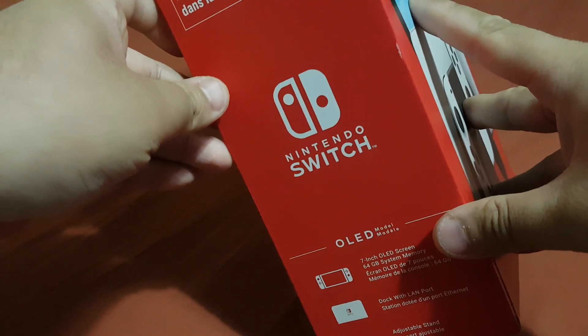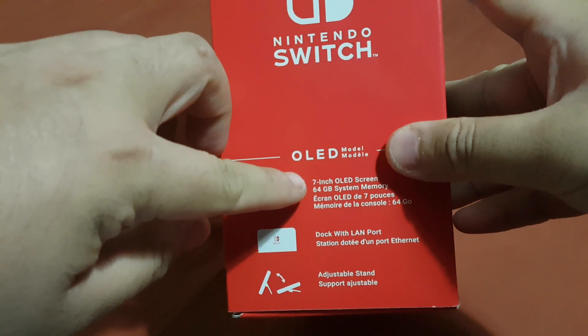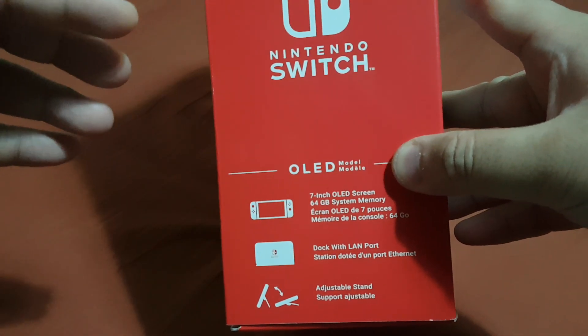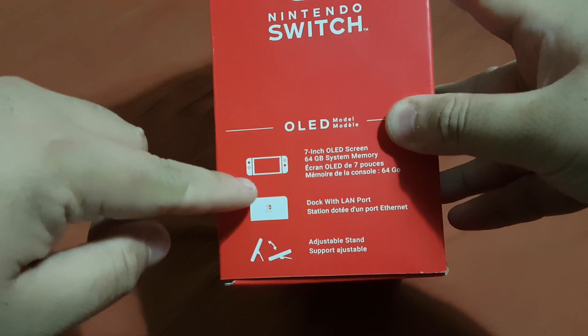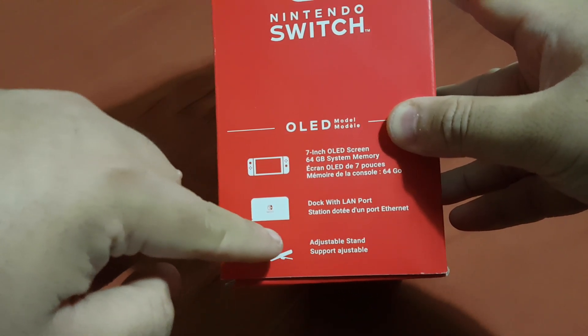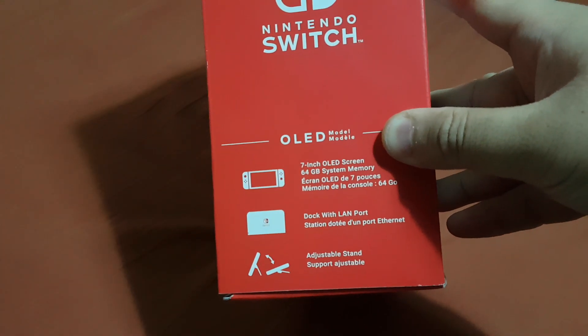Over here you can see this is the side of the box, and it has a 7-inch OLED screen, which is massive. It has 64 gigabytes of system memory — that's your internal storage. And it has a dock with a LAN port and a bigger kickstand, which is really good.